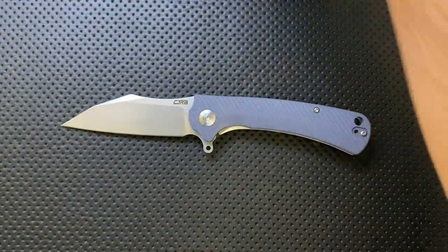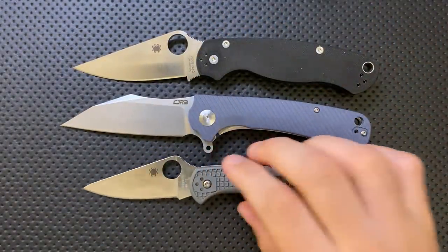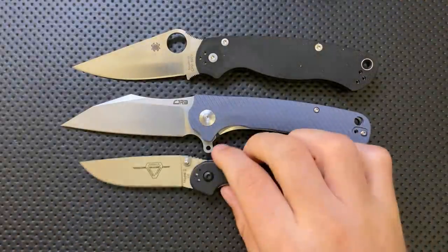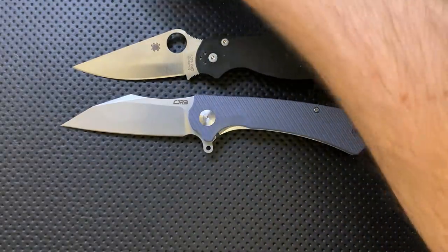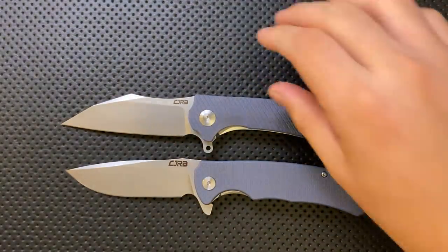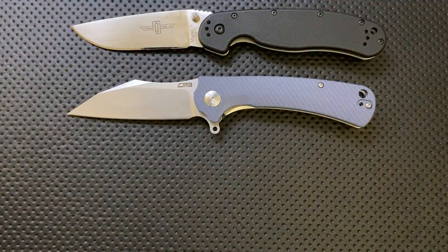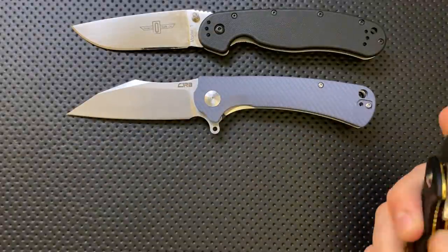Let's do a size comparison, as always. Pulling out the Spyderco PM2 and the Spyderco Delica — size-wise, this is not a small knife; it's relatively large. Here it is against the Ontario Rat 2, and again, not tiny. Here it is against the CJRB Tiger, the Ontario Rat 1, and the Civivi Praxis. That has been size-compared half to death.